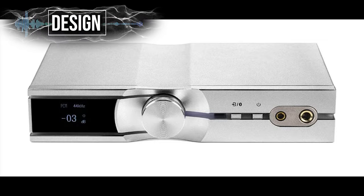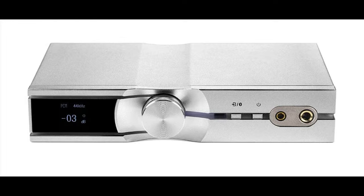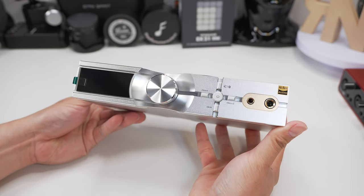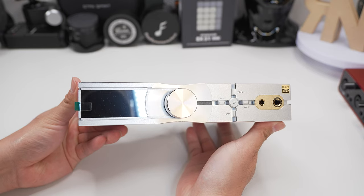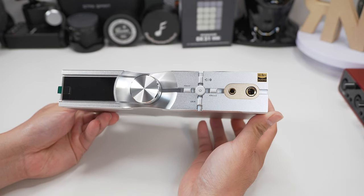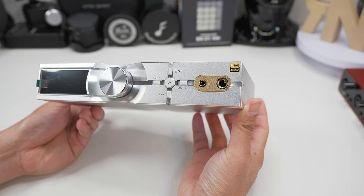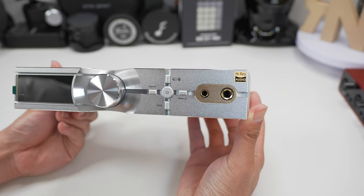For the design of the Neo IDSD 2, I don't have the original, but looking at photos, the design remains largely the same except for one obvious change. There's a dedicated power button now, and they've added three additional buttons: the gain button, a button for X-Bass, and another for X-Space. Even without the original to compare with, the Neo IDSD 2 still looks really sleek with a futuristic front panel design.